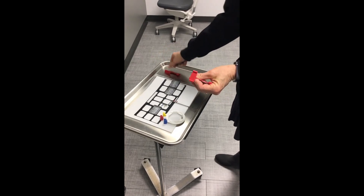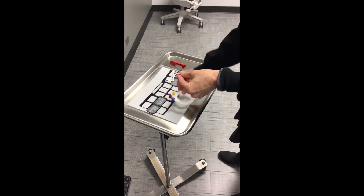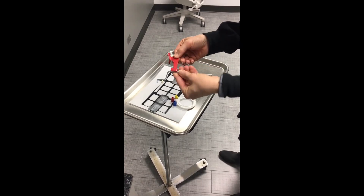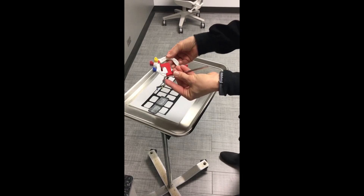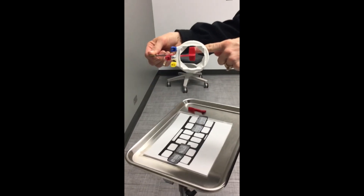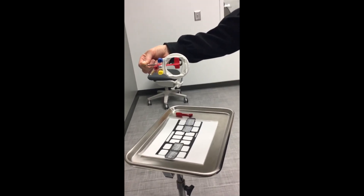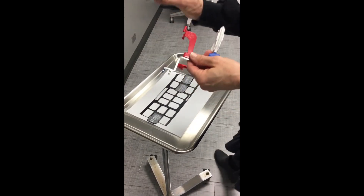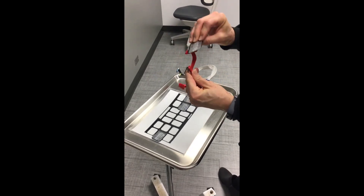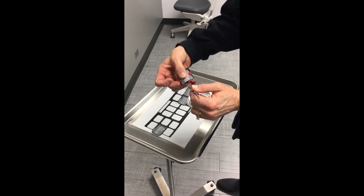Today we're going to be doing horizontal bite wings, using size two PSP plates. Take your arm and attach your bite block to it. Then take your ring and place it on the arm — you should be able to see the entire bite area through your ring, which confirms it's correct. Next, place your PSP plate in the bite block, making sure the black is always toward the ring. Slide it into the bottom and flex it just a little bit to seat it in the bite block.